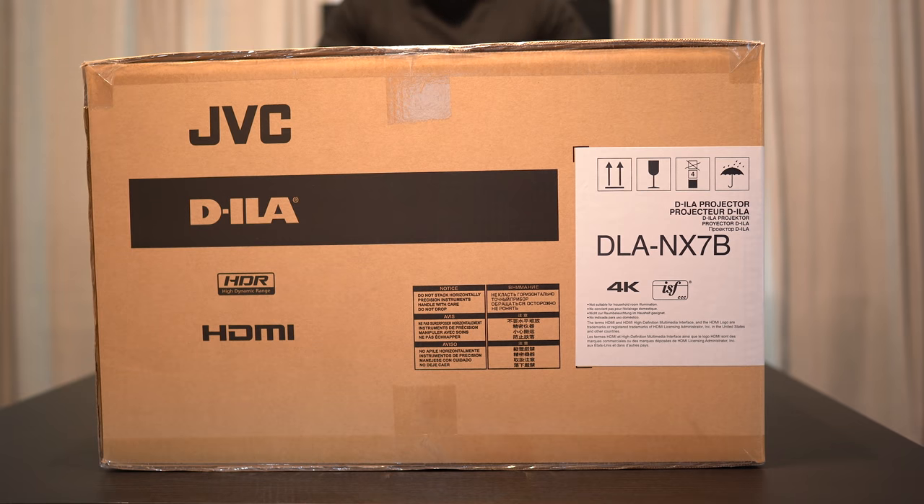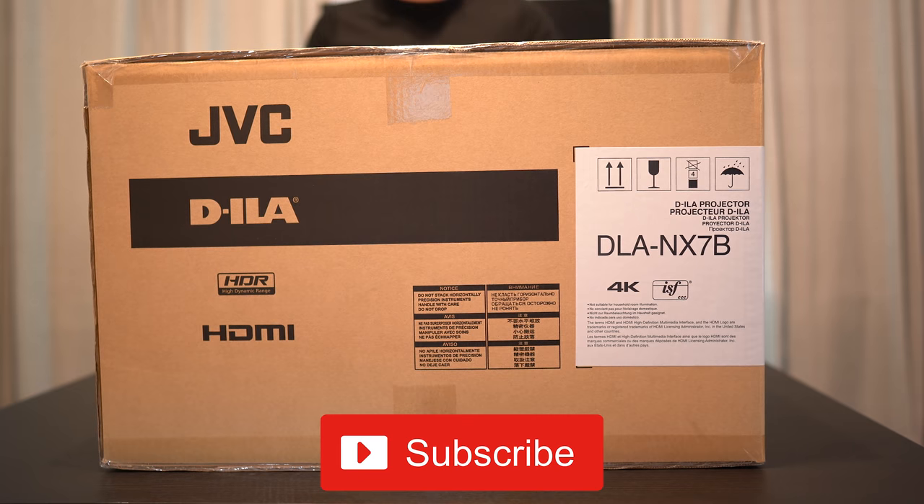What we're going to do today is get it unboxed and go over some tech specs. But before we get into it, if it's your first time here on the channel, we cover all things audio and video like new AV equipment and new movies, so if you're not a subscriber then tap the subscribe button for new weekly videos.